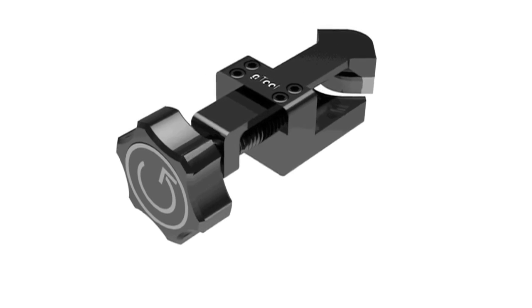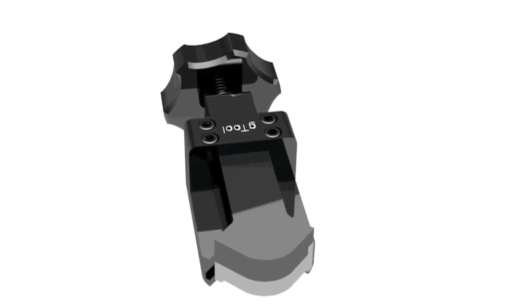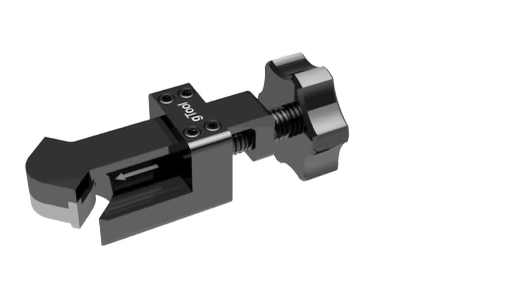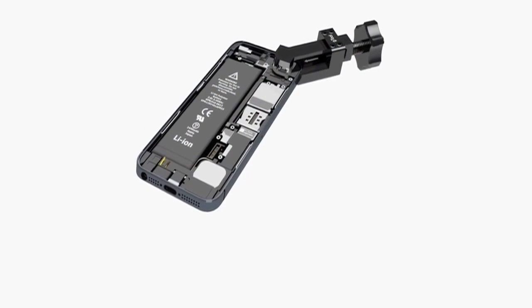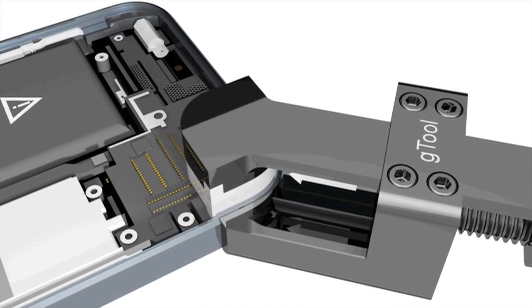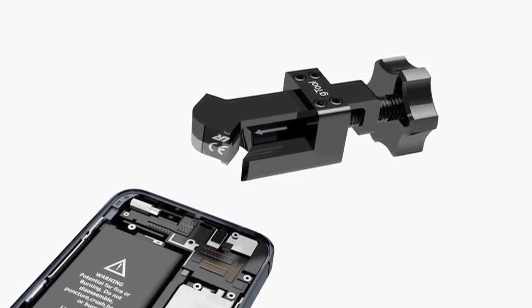Introducing the G-Tool iCorner — a user-friendly, precision engineered corner and sidewall straightening tool set for both the iPhone and iPad. The tools have been designed to fit on the corner and side surfaces perfectly, with a precision high-carbon stainless steel tool head that will effortlessly pull the aluminium back into its exact original shape in mere seconds, ensuring a perfect fit of the replacement screen.